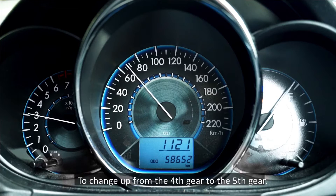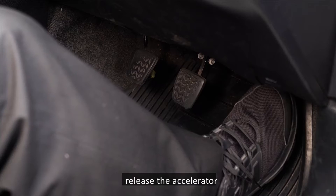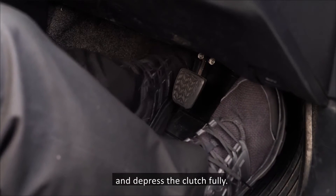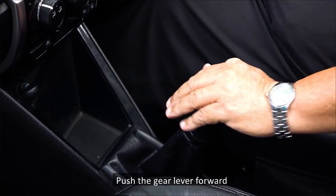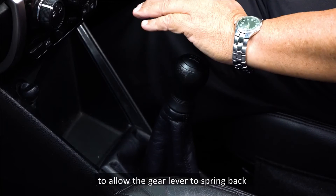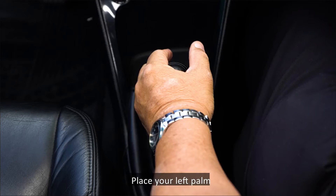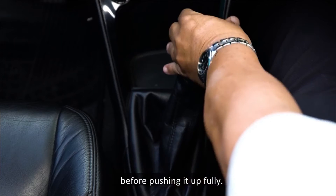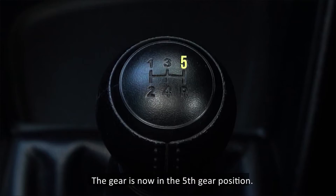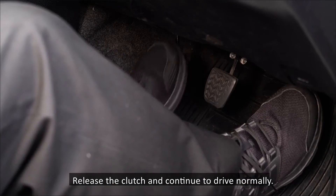Release the clutch and increase your speed gradually until it reaches the fifth gear speed window. To change up from the fourth gear to the fifth gear, release the accelerator and depress the clutch fully. Place your left palm on the gear knob and push the gear lever forward to allow it to spring back to the neutral position. Then place your left palm on the right side of the gear knob, pull it fully to the right before pushing it up fully. The gear is now in the fifth gear position. Release the clutch and continue to drive normally.